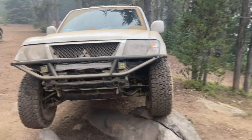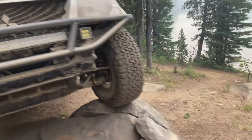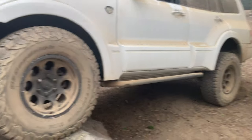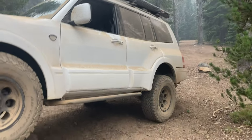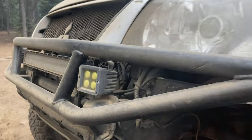Welcome back. Today I want to do a video on the armor I have on this Mitsubishi Montero. They do make skid plates, sliders, and bumpers for this, but I haven't bought anything — I've made it all myself. There are two reasons for that: it's not that hard to make some of this stuff, and it's a lot more cost effective than buying everything.